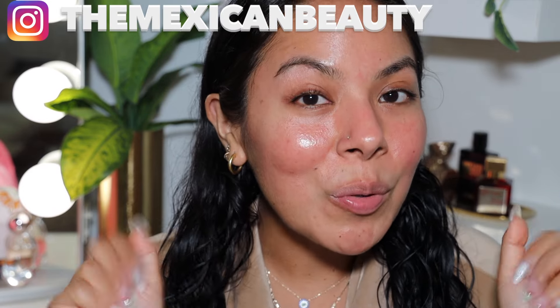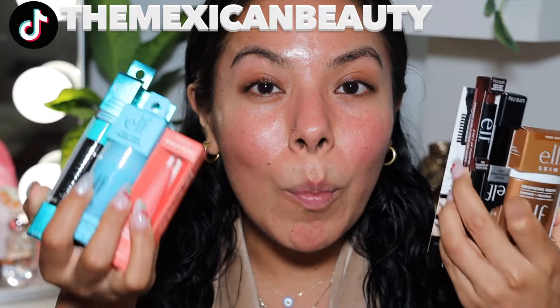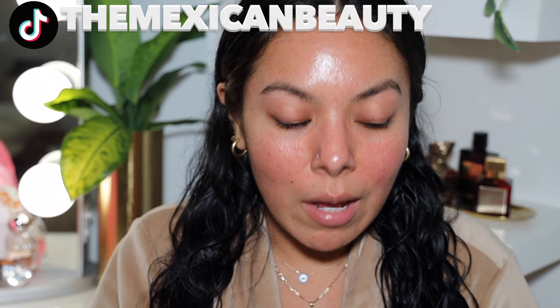Welcome back to my channel! Today I'm going to be doing a full face of new ELF makeup. I am so excited — there is so much new stuff from ELF. These are things I've already tried that are new, and some are things I'm trying for the first time, so lots of new news. Let's just go ahead and get right into this video.